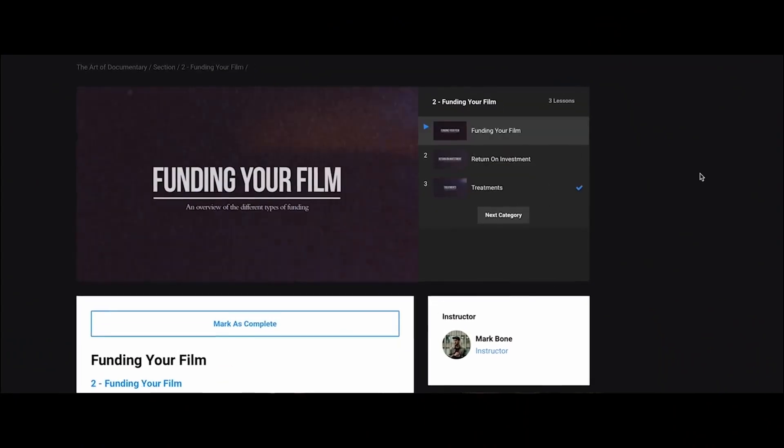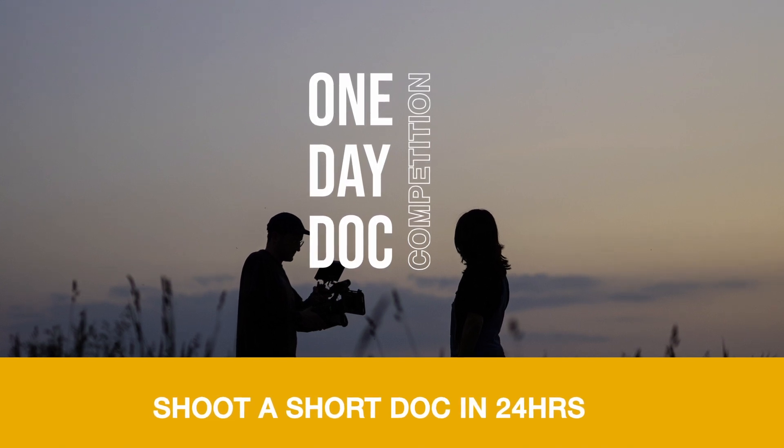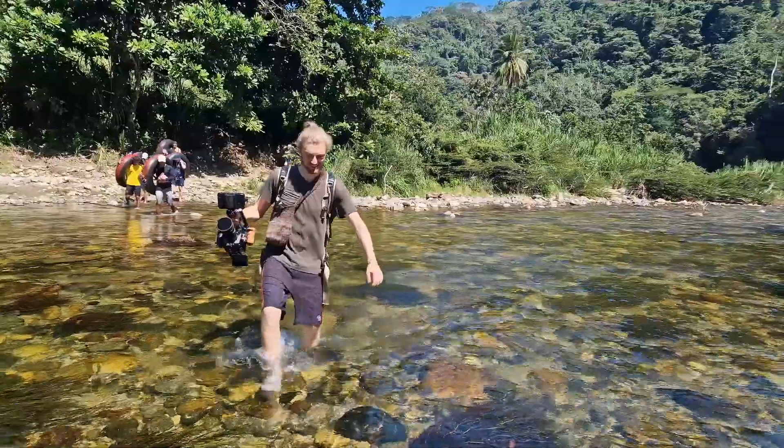Mark has been one of my favorite YouTubers ever since I got into filmmaking. His channel is super informative and valuable for beginner filmmakers like myself. Just when I had enrolled in the course, AOD started a one-day doc competition — meaning you had to film a documentary in just one day, or 24 hours. You could plan and edit as much as you want, within the deadline.